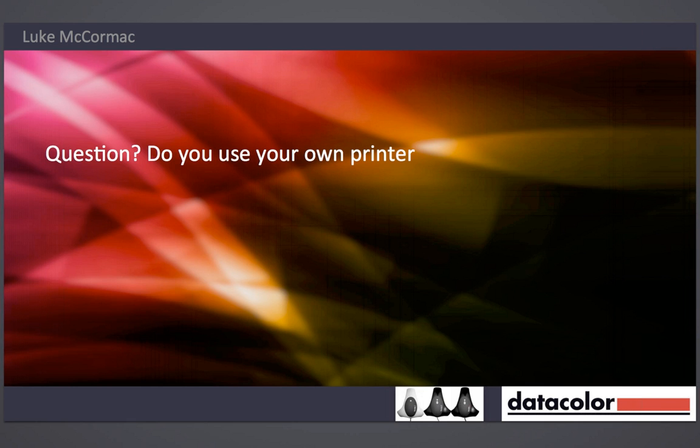The reason why I use the PDI test image first is that we're emotional creatures. When we've taken an image ourselves, we might have had the exposure incorrect — and rather than think the monitor is displaying the image correctly, we might actually think the monitor is displaying it incorrectly because we thought we captured it correctly. So having a known reference image helps move that subjectivity out.